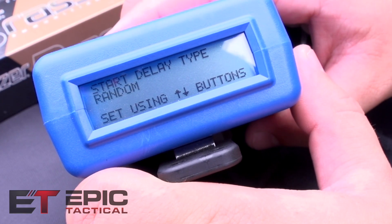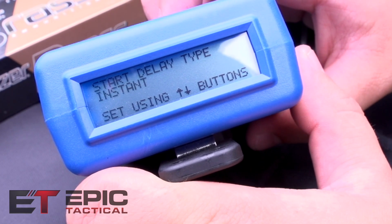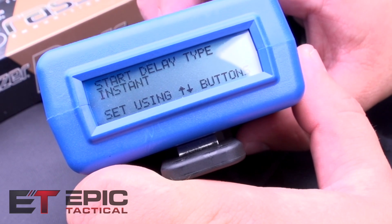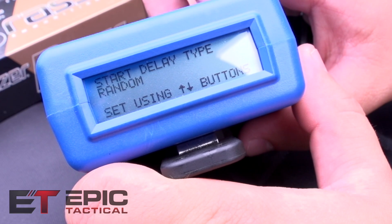This is your shot delay — you can set it to random or instant. Instant is generally if you have a second person who controls when the shot timer goes off. I like to set it to random because then you can use it solo with no thought — you just press the button and let it do its thing.